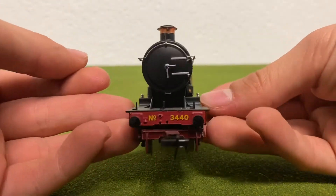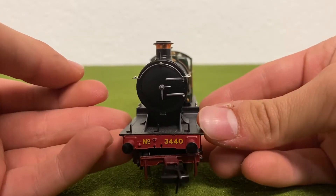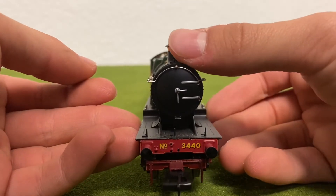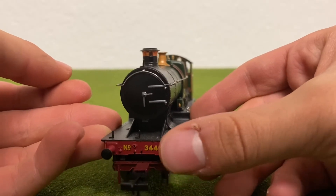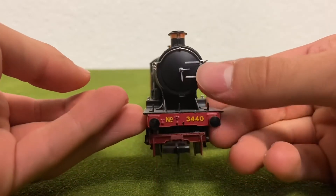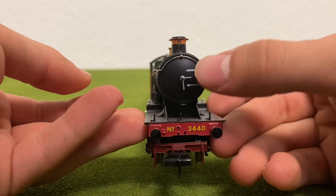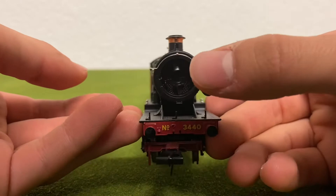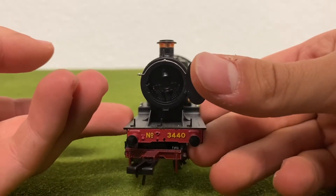So let's get started. In the front here, you can see that City of Truro looks really nice. You have the copper funnel — it looks beautiful. The lamp irons, you have the buffers, but unfortunately they are not sprung. I don't know why they didn't spring the buffers on this model. You can see that the smoke box darts and handrails are on the model, and you can see the inside of the smoke box, which is really nice.